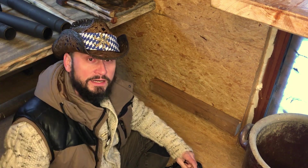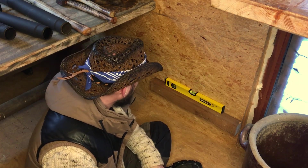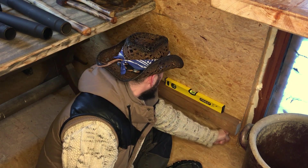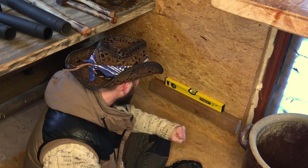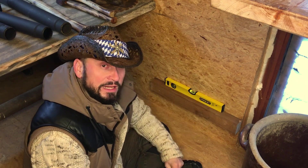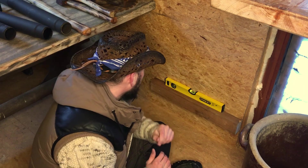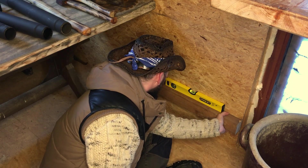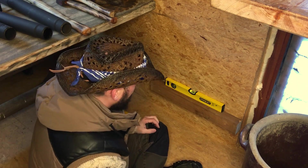Und hier, noch was Neues: eine kleine Wasserwaage. Die habe ich mir jetzt auch geleistet. Beim letzten Mal kann man sich ja zwar immer zu helfen wissen — mit den Stahlkugeln oder der Holzkugel ist ganz lustig — aber das hier ist natürlich schon ein bisschen besser. Und sie ist nicht groß; die kann ich hinten in den Schrank schmeißen. Dann habe ich auf der Hütte wenigstens immer eine Wasserwaage.